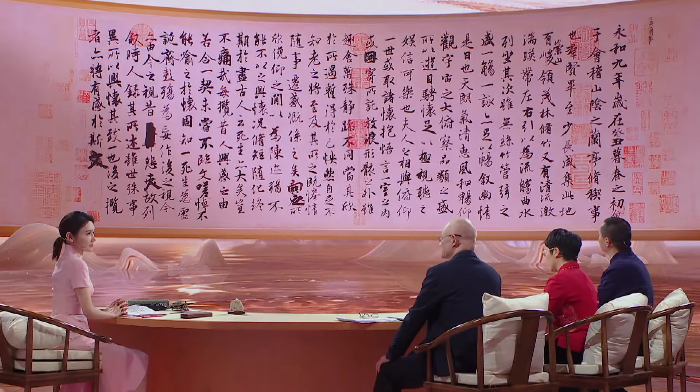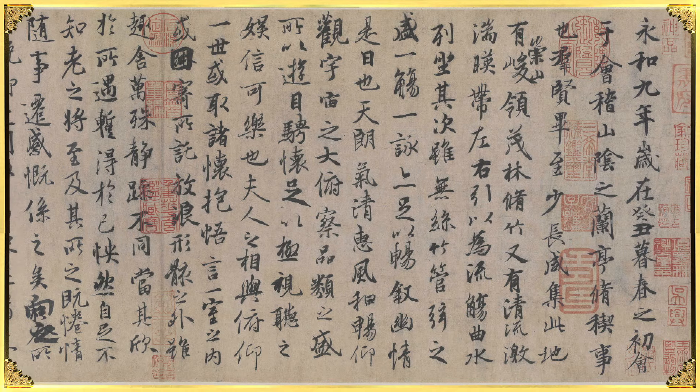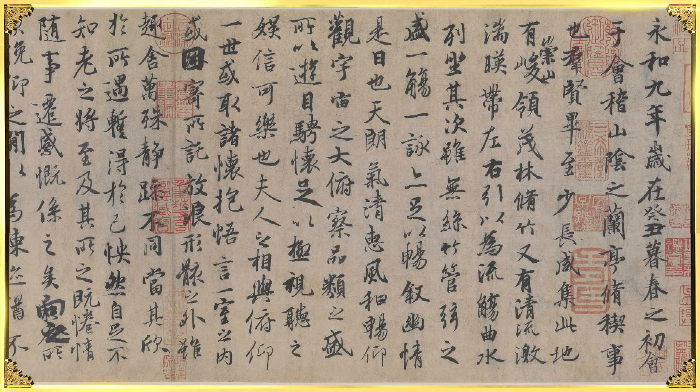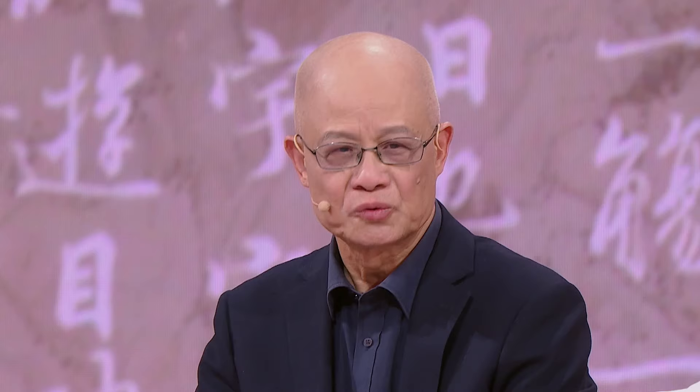Why is this masterpiece, Lan Ting Ji Shu, considered the world's finest example of running script? First of all, the Chinese running script represented by Wang Xizhi and his masterpiece came at a critical period in history. Running script had already matured by then and developed to a very high level. A masterpiece was destined to be created during this period. Second, the calligraphy in Lan Ting Ji Shu is truly at a high level in Chinese calligraphy history. Its brush strokes, layout, and font structure are incredibly rare and even unprecedented.